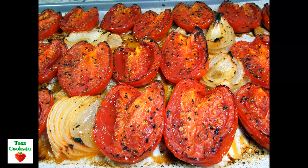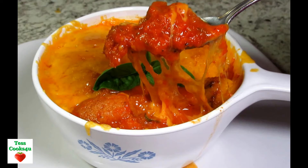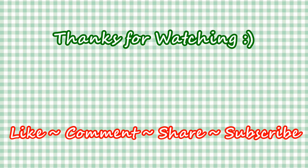I hope you give my recipe a try and enjoy! If you like this video recipe please remember to hit the like and subscribe button to receive my future recipes. Please feel free to share my channel with your friends and family — it really helps my channel grow and is greatly appreciated. And until next time, much love!